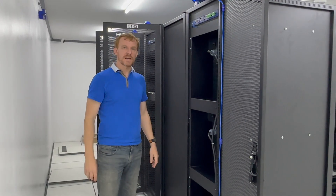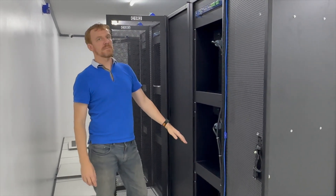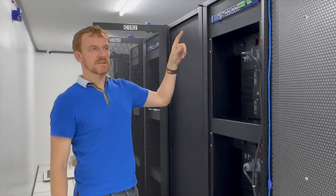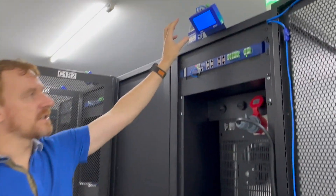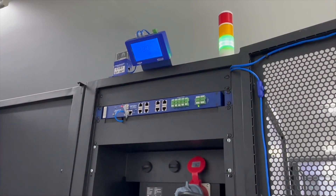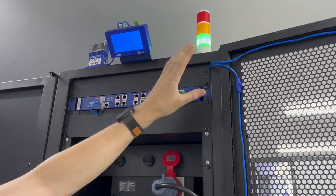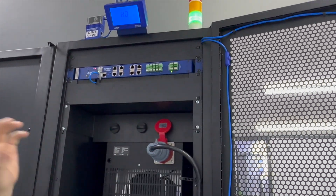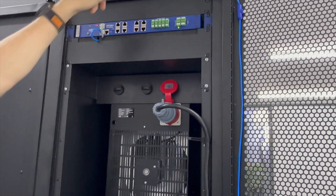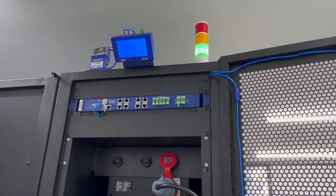We've got one of our racks now ready here in the test data center. We've got three heaters already mounted and our SP2 Plus up there with the LCD display — it's the SP2 Plus LCD. We've got our sensors connected up, including our thermal map sensors which are going to monitor the temperature at the front. We don't have any containment yet, so our inlet temperatures are 30 degrees because the heaters are running and we're heating up the room right now.